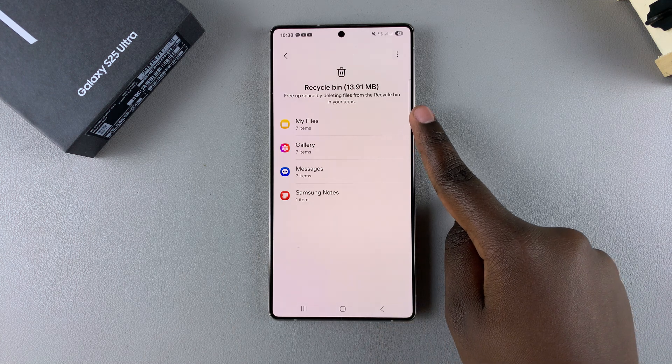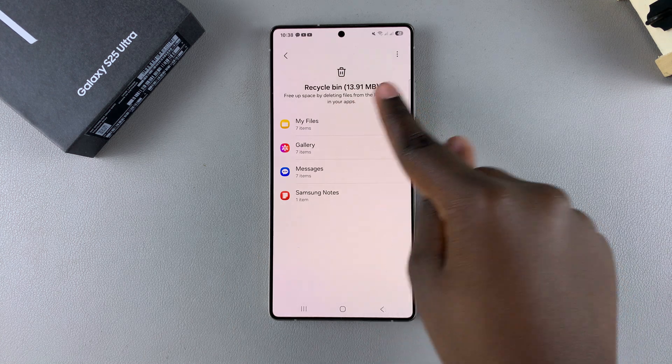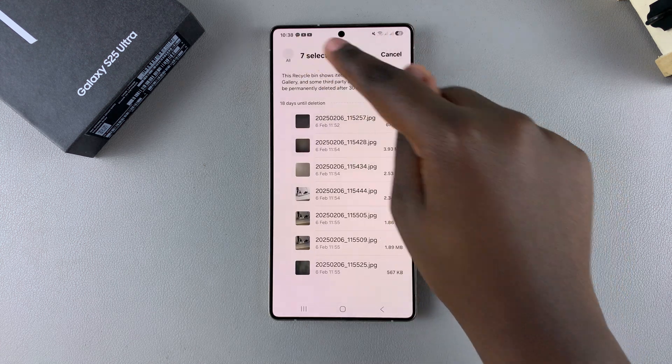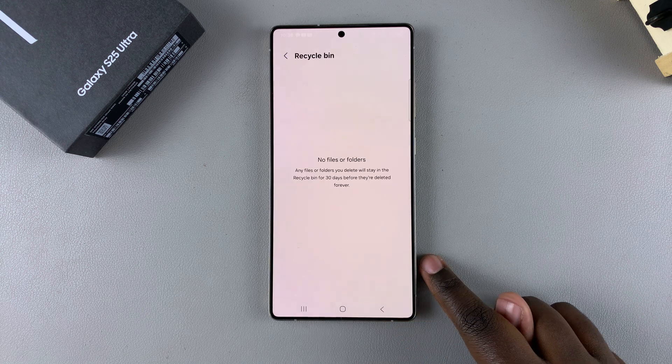For example, to empty the Recycle Bin, start by selecting My Files, then tap on Select, choose all the items, tap on Delete, and confirm the choice.